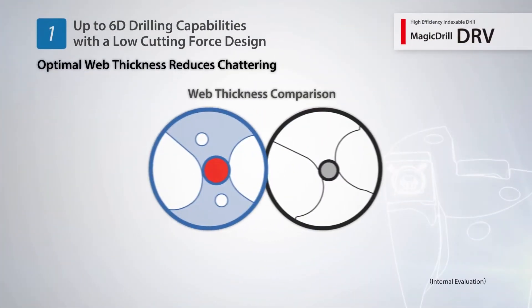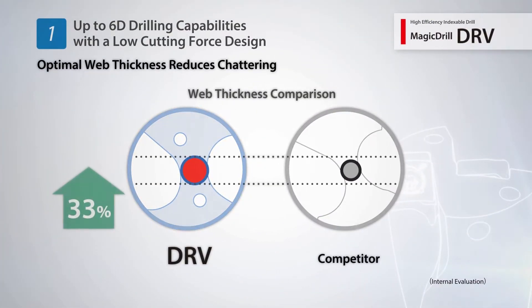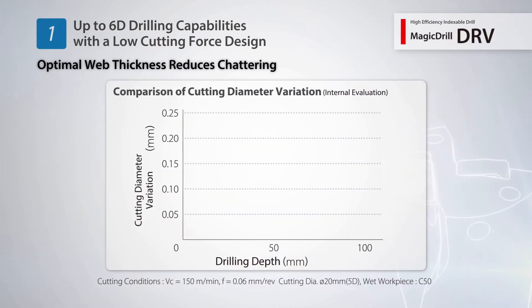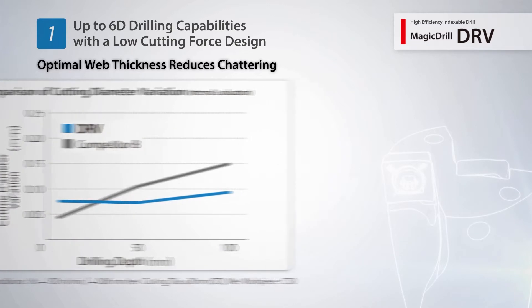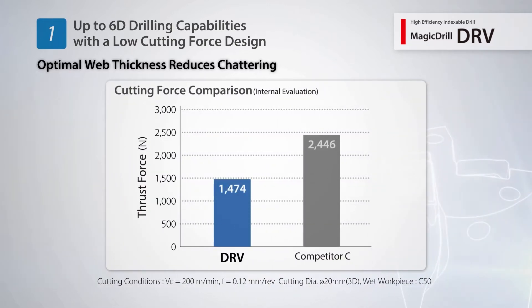The DRV provides improved rigidity and limits deflection with its optimal web thickness. With a reduced variation in hole diameter, the DRV maintains stable machining results even when performing deep hole drilling applications. A low cutting force design obtains excellent hole accuracy with reduced chattering.